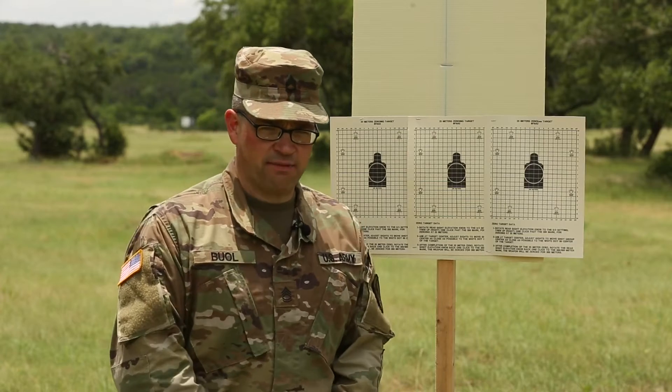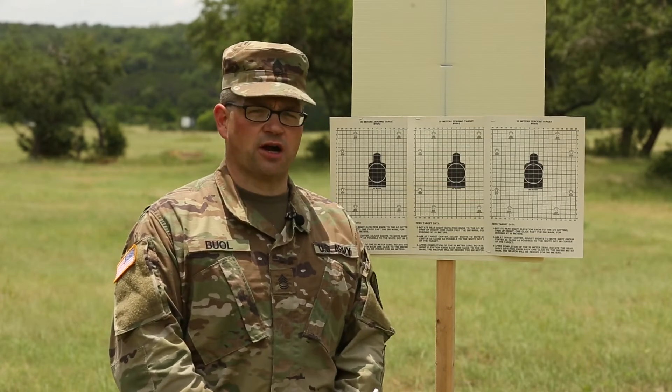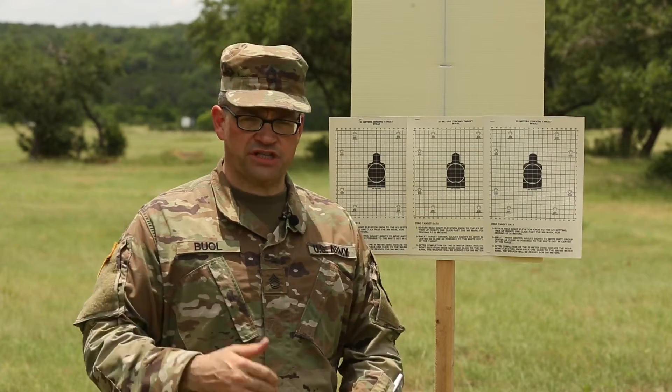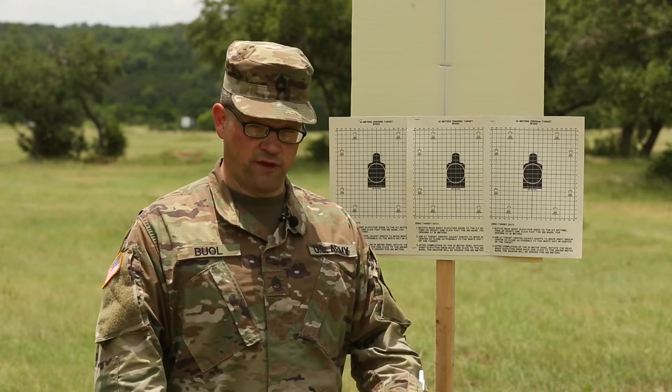This postal match course of fire is named after Harry Mott. He was a chief of the Army Reserve and was instrumental in getting marksmanship provisions into Army regulation.